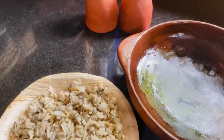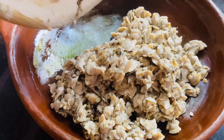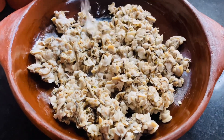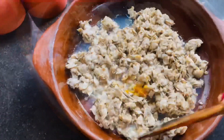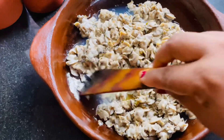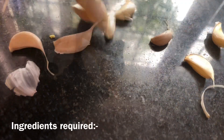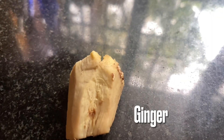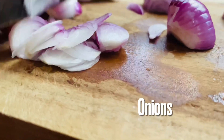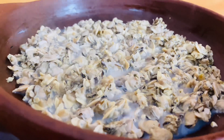Now we will put the water on top. It is a nice and easy roast.